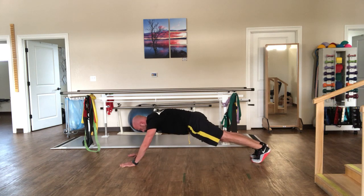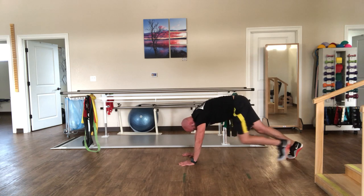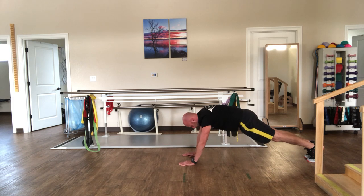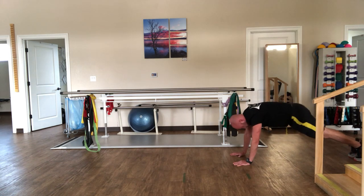Walk back, push back up, breathe in, exhale. Walk back — and let's go a little more for the stretch. Breathe in, exhale, walk back.